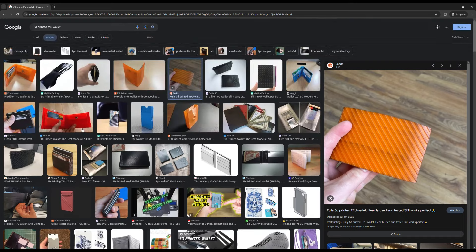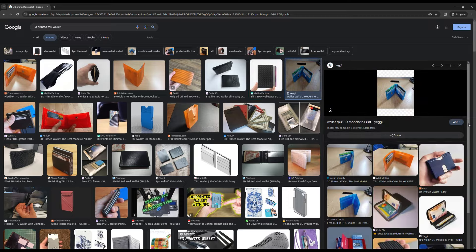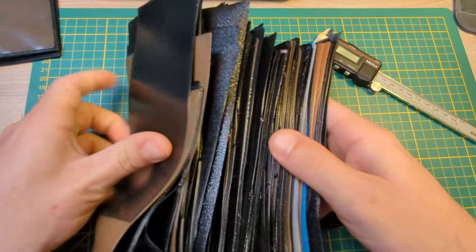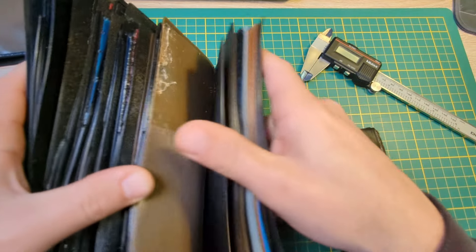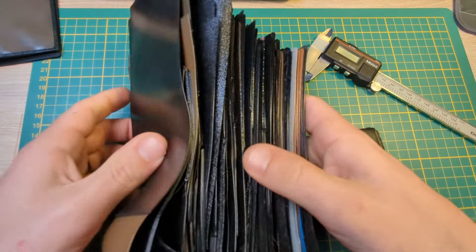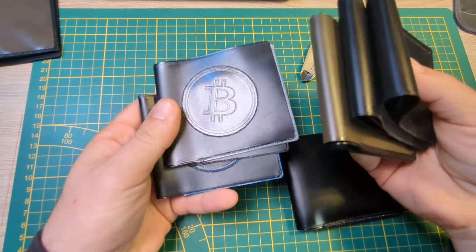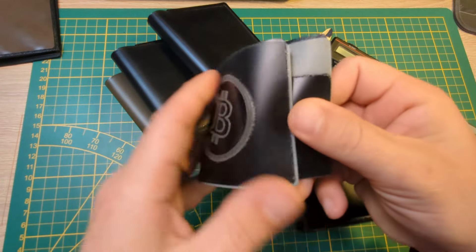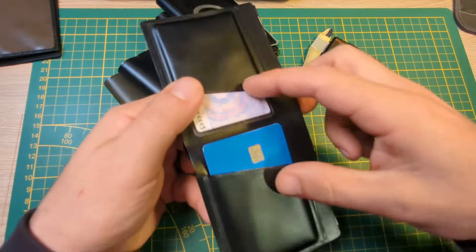You guys, let me know if you've seen any other wallets that are as thin and as good-looking as mine. It did take quite a bit of work to get this refined to this point. I'm kind of embarrassed to show, but this is all of my failed attempts at getting the back the way I wanted — a lot of trial and error. I also have a bunch of old wallets from when I first started. I was actually hand soldering all the edges and the pockets, but the process that I've got now is much, much better and much, much stronger.